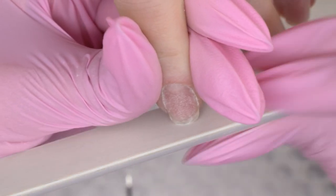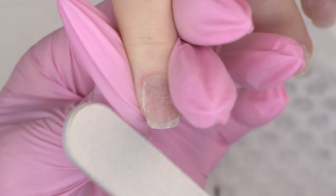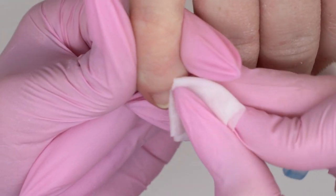Done with the manicure — now let's shape the nails. On this hand there will be a gel polish coating, and on the other hand I will extend the free edge. First, I degrease the nail plate to prepare it for sculpting.